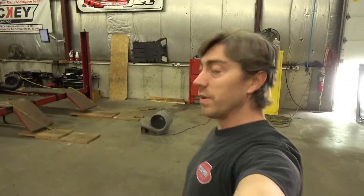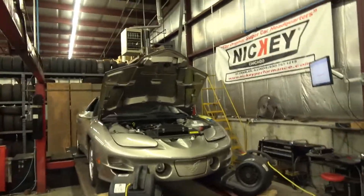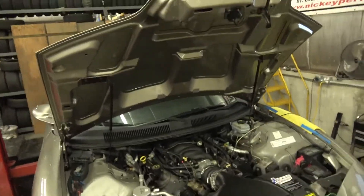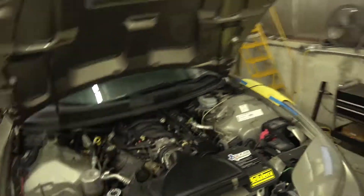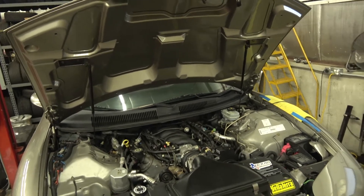Hey guys, Matt and Nicky here. Got a little fourth-gen action on the dyno today — got a WS6. Another car that came to us with everything already done, so unknown origin of stuff. We do know the cam is a Texas Speed. It does have a true dual exhaust on it, which is kind of cool on an F-body.